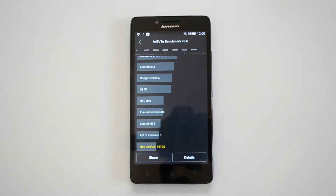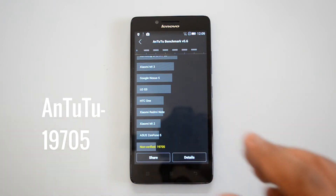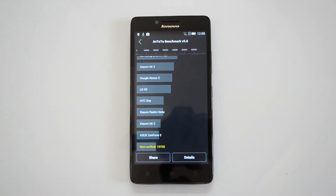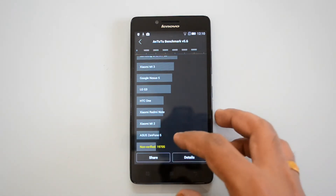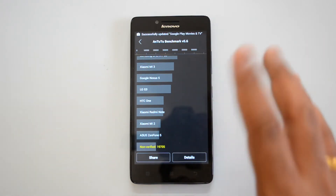We just completed the AnTuTu benchmarking test and you can see the value is 19,705. That's a pretty impressive score for a phone in the budget category that's priced at just 6,999. It's powered by the Snapdragon 410 processor, so that's the reason it has a pretty good value of 19,705. We'll also do a comparison with other devices that run similar hardware at the end.